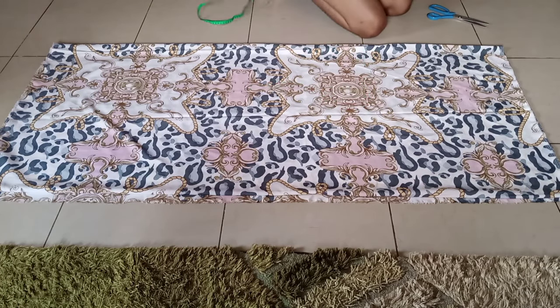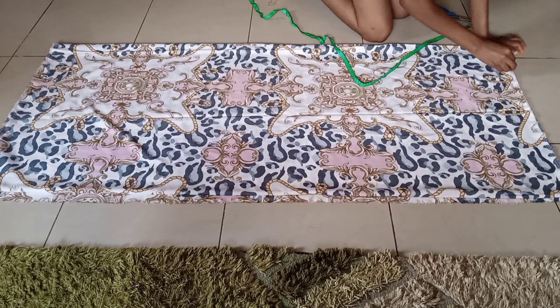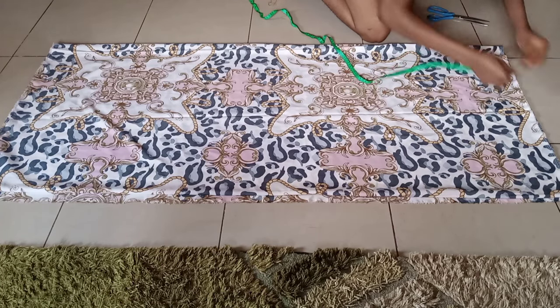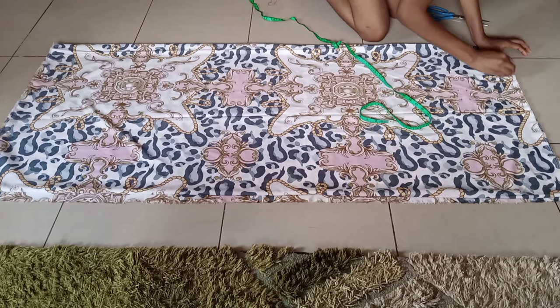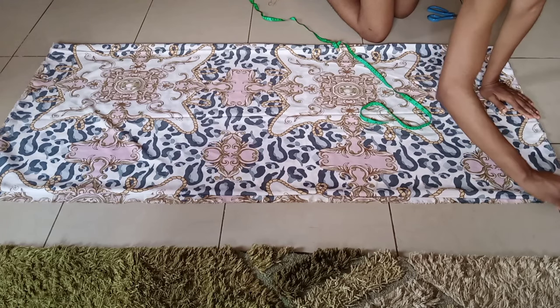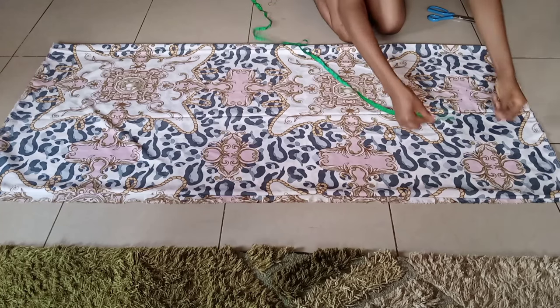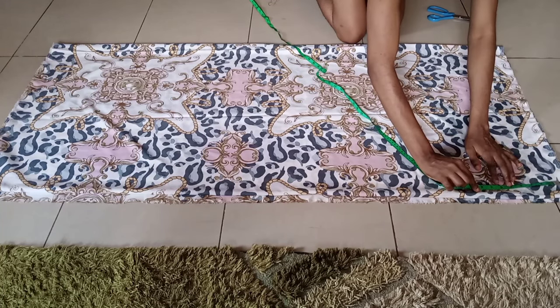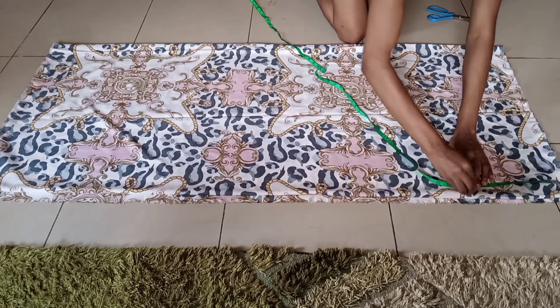Then I'm going to make my shoulder slope of one inch and then I'm going to connect it like I'm doing. Then I'm going to mark where my sleeve is going to come out from. So from that shoulder slant, I marked 9 inches like so.